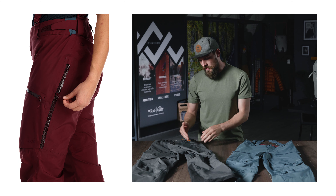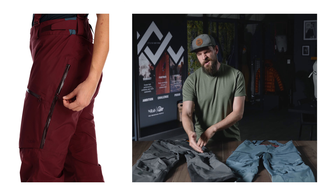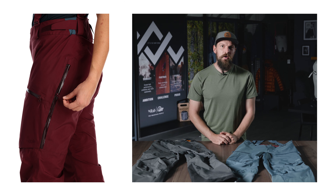Set back from the thigh pockets, we also have a really deep thigh vent, which is really good for dumping heat when you're skinning up.